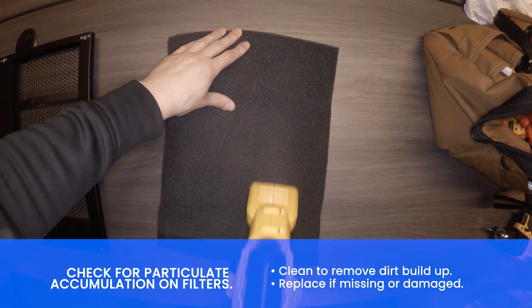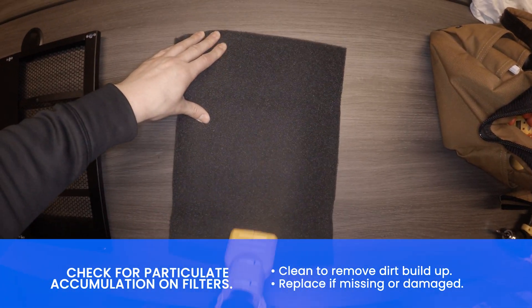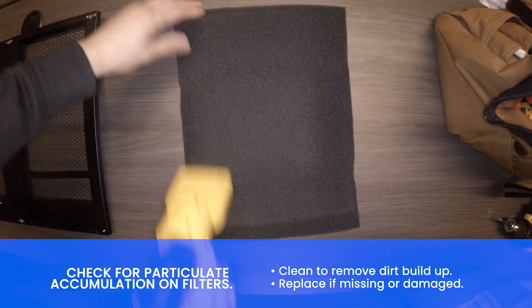Check for particulate accumulation on filters. Clean to remove dirt buildup. Replace if missing or damaged.